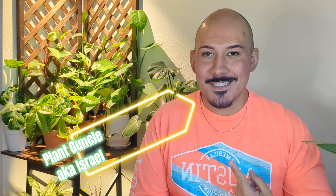Welcome back everyone! It's your Plant Guncle Israel, and today we're going to talk about troubleshooting our plants.